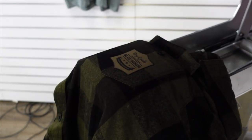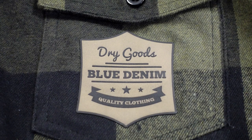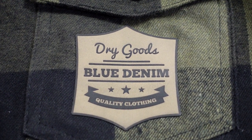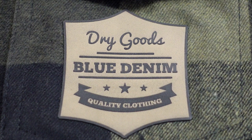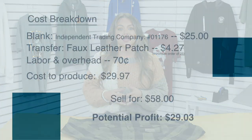Once the heat press completes its application, our faux leather patch is ready to go. As you can see, this leather patch adds a lot of value to this flannel, and because you are now able to offer custom faux leather patches, that is going to add more value to your brand as a custom apparel decorator.